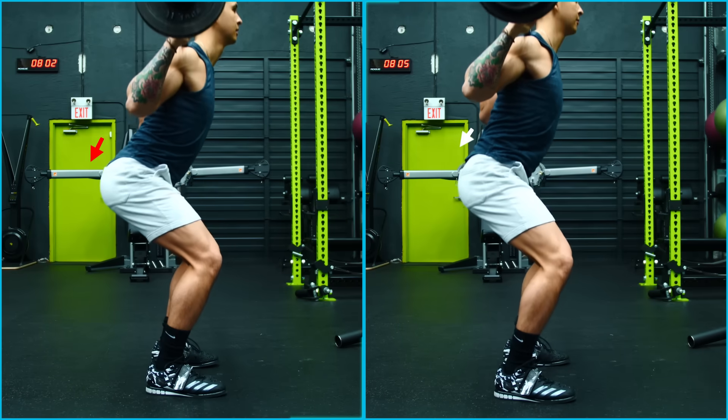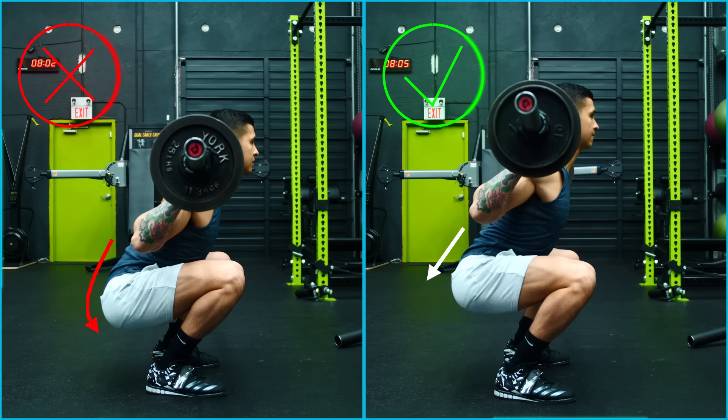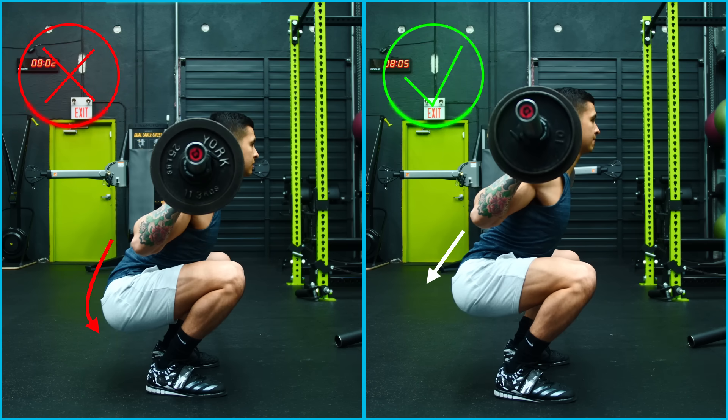especially when it's done repeatedly with heavy loads as we do in the weighted squat. So instead, we ideally want the pelvis to remain as neutral as possible, as opposed to rounded, at the bottom position of the squat.